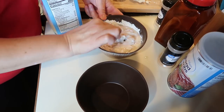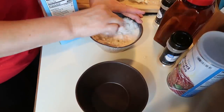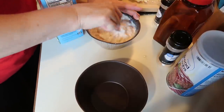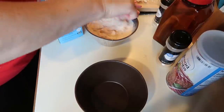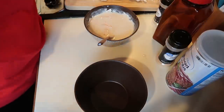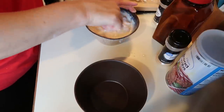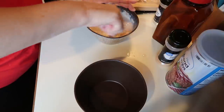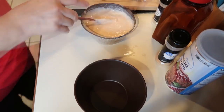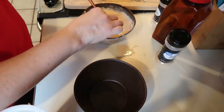Sorry about that — I thought I was recording and I wasn't. All this is: I'm making a batter using all-purpose flour, a little Frank's hot sauce, garlic powder, onion powder, and seasoning salt. I'm using soy milk — you can use any milk you want. We want it to be the consistency of a pancake batter, not too thick and not too thin.